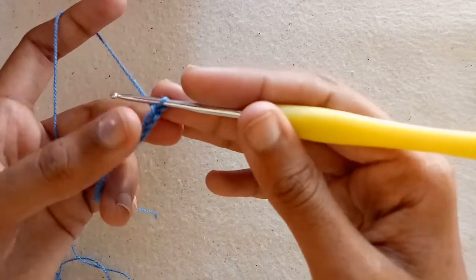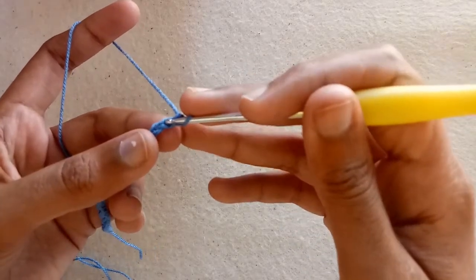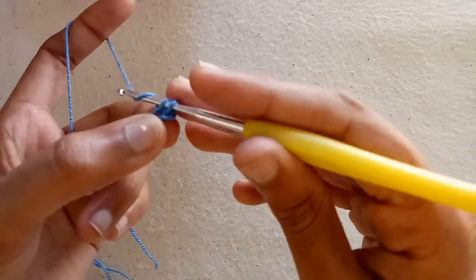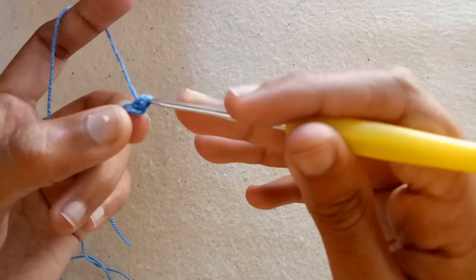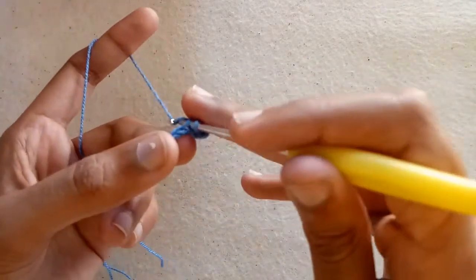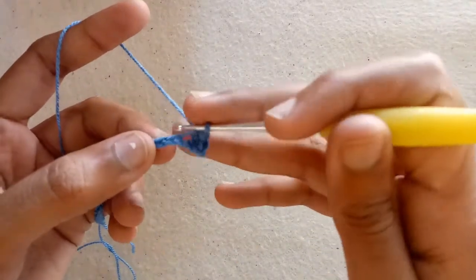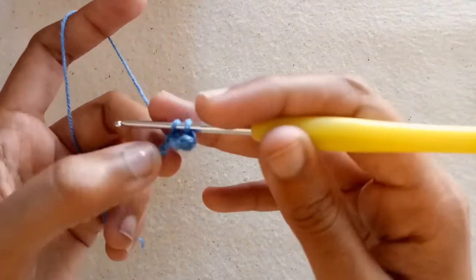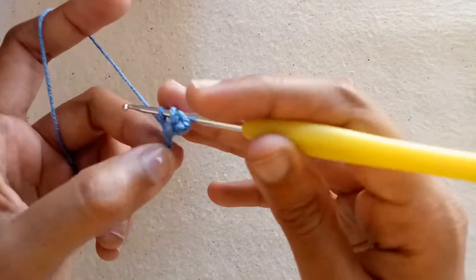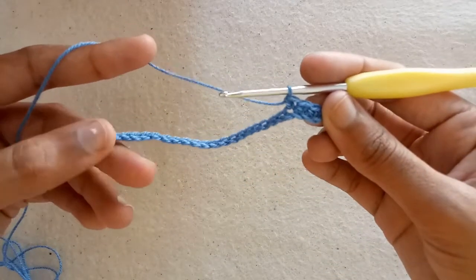Now make chain 1 to start working. In the second chain from the hook, pull the yarn and now we have 2 loops on the hook. Pull the yarn through 2 loops together — this is our single crochet stitch. Now make single crochet stitches into each of the next chains across all the chain.